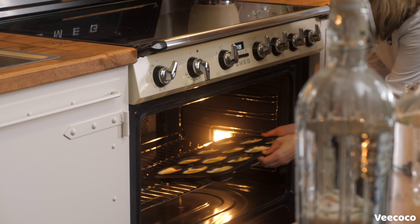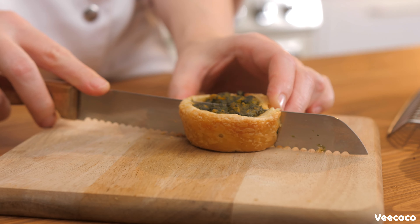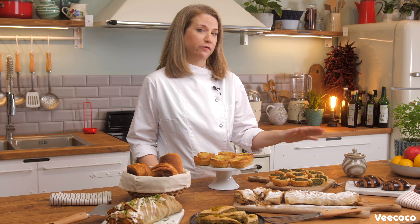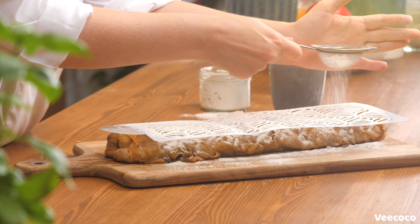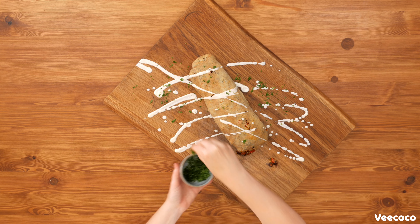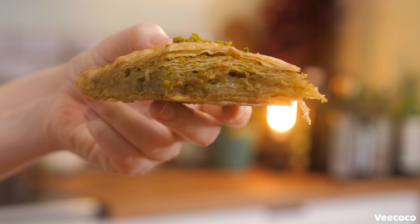We're starting in Portugal with pastéis de natas, but I'm also showing you a savory version which has more of an Indian touch. Then we're heading over to France making some croissants and pain au chocolat, and then we're ending in Germany and Austria making some Apfelstrudel and also a savory version. Last but not least, we're heading over to Turkey and the Middle East to do some baklava.